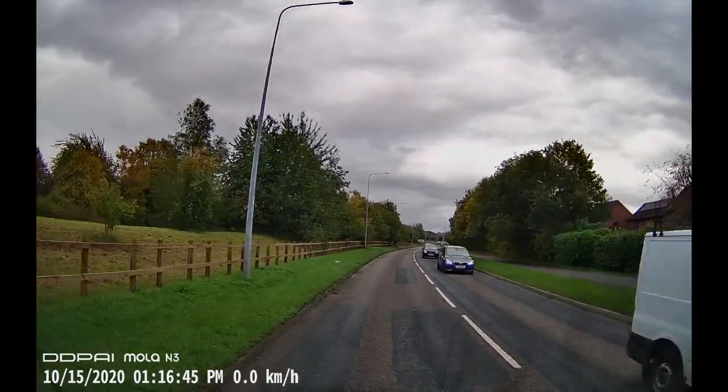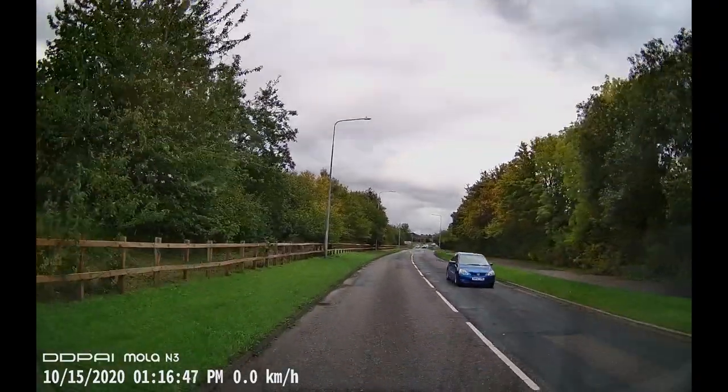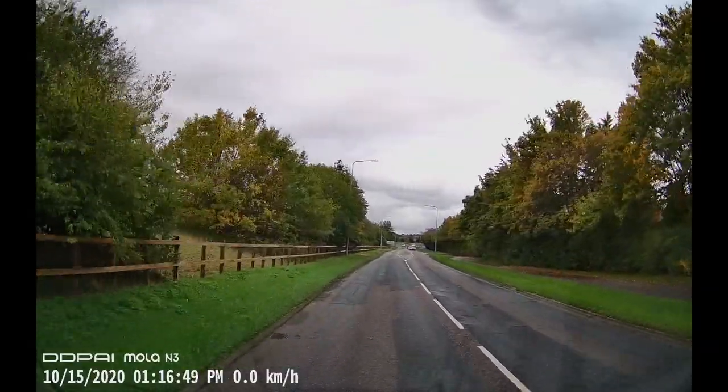The last feature is ADAS — Advanced Driver Assistance System. If you're drifting slightly out of your lane it'll alert you, and if you're too close to the car in front it'll bleep. I'm loving this interior view — I don't have to hold the camera anymore, which is great. Hopefully we can start using this angle in our videos as well.